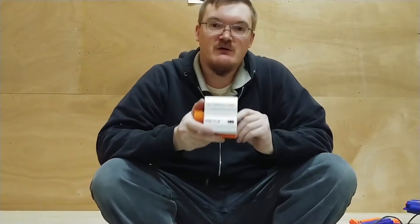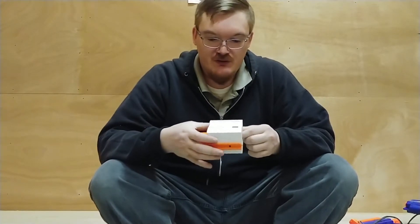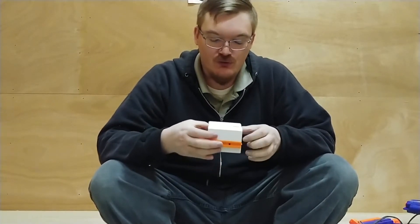Greetings, Nerf Nation. Let's talk about the Blaster Corps. Blaster Corps is actually made by a group or company called Blaster Corps.